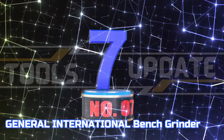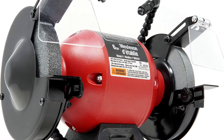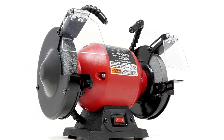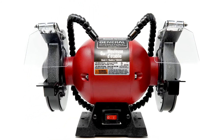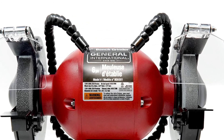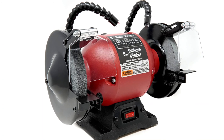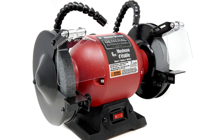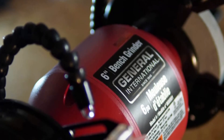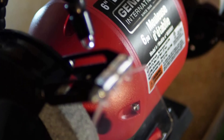Number 7: General International Bench Grinder. This 120-volt, 60-hertz, 250-watt maintenance-free motor is perfect for both home and professional use with a no-load speed of 3,450 RPM. This grinding machine is equipped with two articulating flex lights for maximum adjustability and optimum illumination of your workpiece. The BG-6001 only requires a small amount of workspace at 14 inches wide by 8 inches deep, while still providing enough power for most grinding applications.